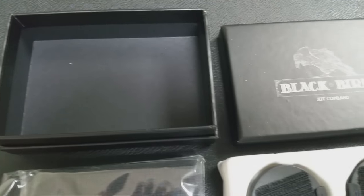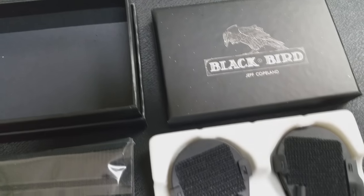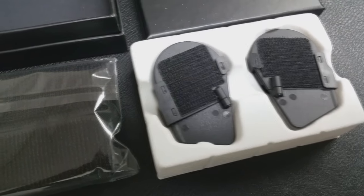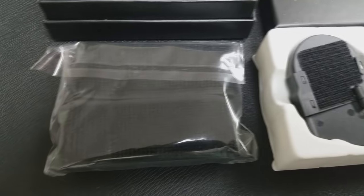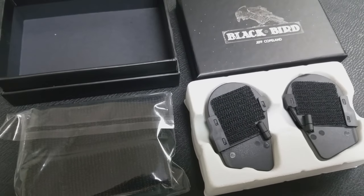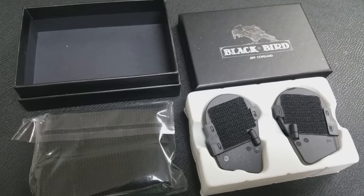So that was the Blackbird from Jeff Copeland and Murphy's Magic. Couple of questions we always ask about all of our magic reviews — the first of which is: what's in the box? You're gonna get the Blackbird device, the gimmicks — there's a left and a right, one for each hand — the straps that hold them on your hand, and an all-access password to the online downloadable video, which is three hours and seven minutes long.